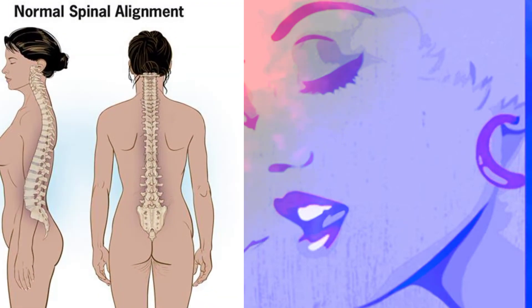Firstly, posture. Generally, a teacher will start a new student's lesson by talking about posture and perhaps doing some stretches. Posture is your body alignment — that is the correct position of your body while sitting or standing.